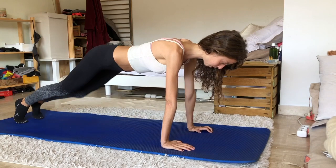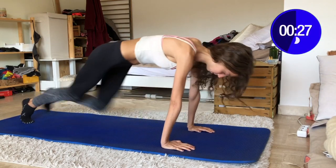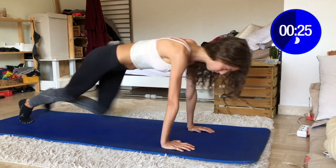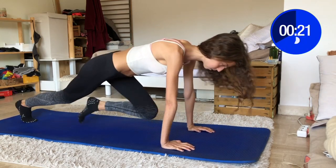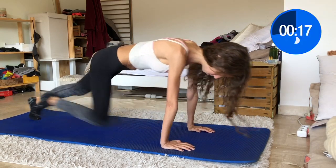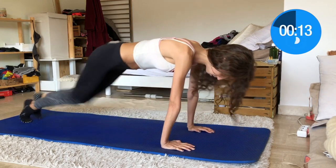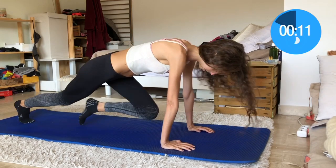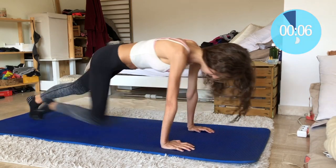Finish guys, we are almost there — give it all in mountain climber! Really push it, it's the last 20 seconds. You got this, ladies and men of course! Come on, keep pushing, we're almost at the end. We will be proud of you! Come on, come on, come on!